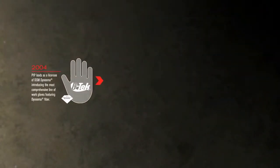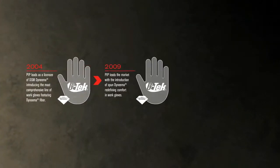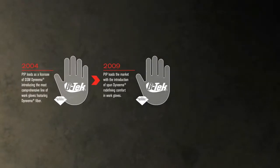We started as one of the first Dyneema licensees in 2004. Then, in 2009, PIP led with the introduction of Spun Dyneema.